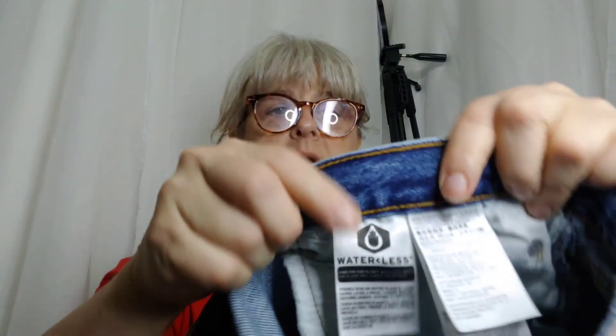This is cool — it's like a new thing. The label says: 'Waterless. Care for our planet. Wash less. Wash cold. Line dry. Donate or recycle.' Well, somebody donated it and recycled it to me! A little bit of distressing on the front. These are Levi's — the 541s. I really don't know what the numbers mean; the 501s were pretty much what we had in my teen years.